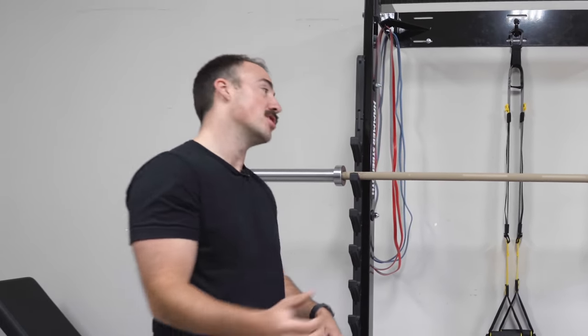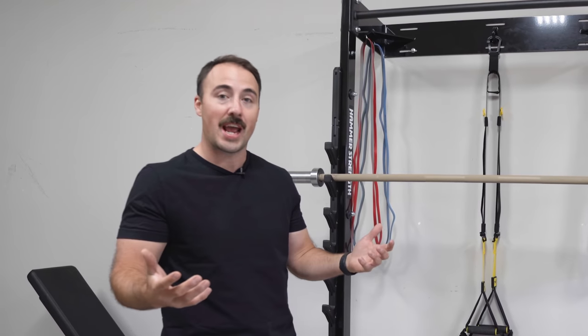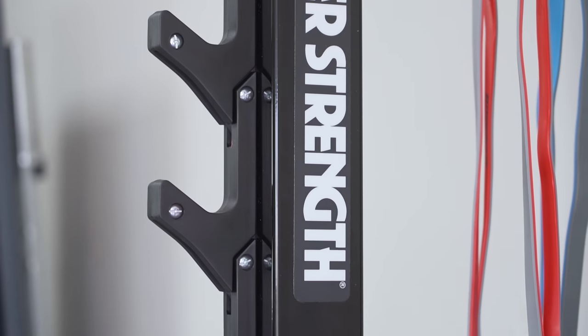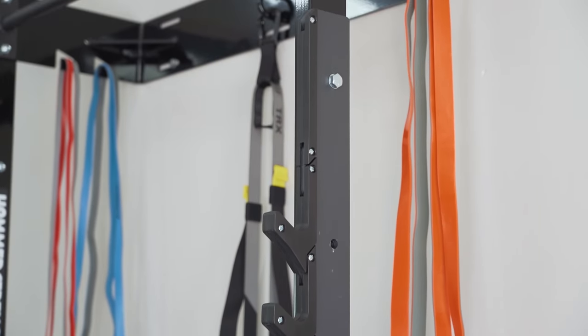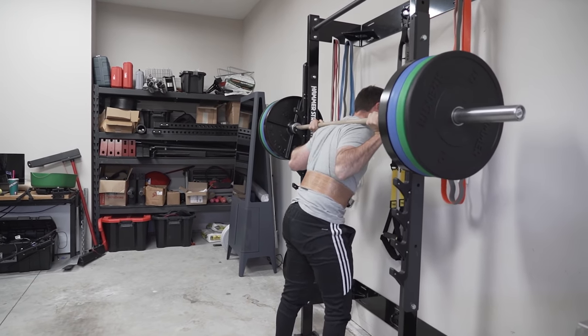If you close your eyes and just rack the bar, it feels very similar in strength — how solid it is — to using a Hammer Strength rack. If any of you have ever used a Hammer Strength rack, they are absolute monsters. Typically they use 7-gauge steel, whereas this is using 11-gauge steel. But 7-gauge basically means it's heavier and more stable. Racking on a Hammer Strength rack, the rack does not move at all. It's like running into a wall.